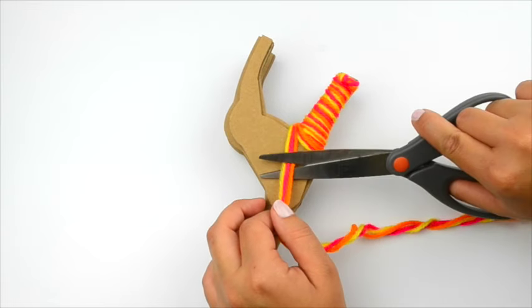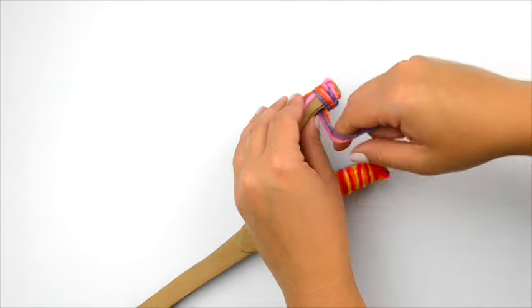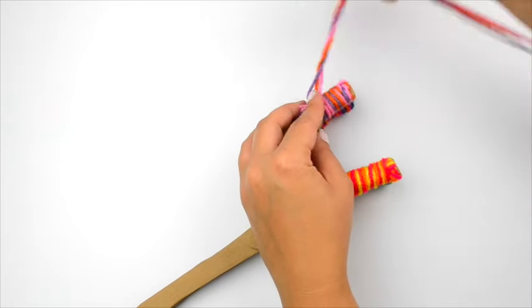Trim the short ends of the yarn. Repeat on the other three legs, using a different color combination for each leg.